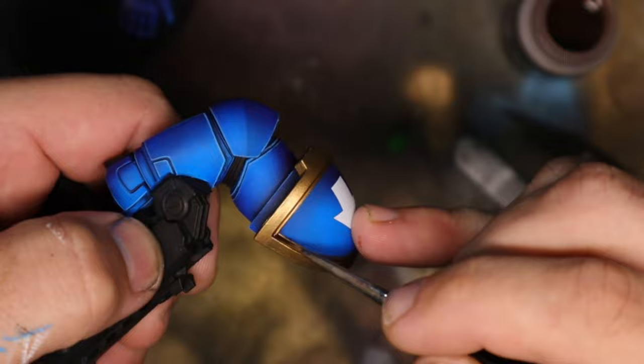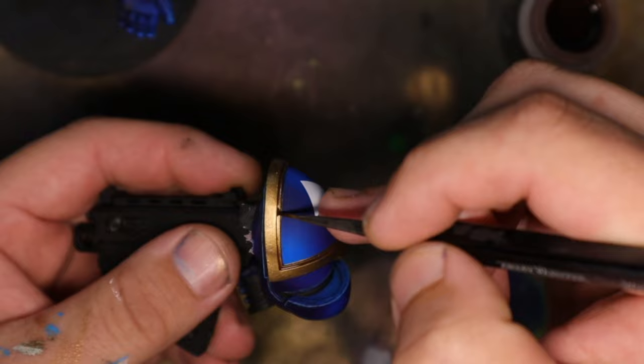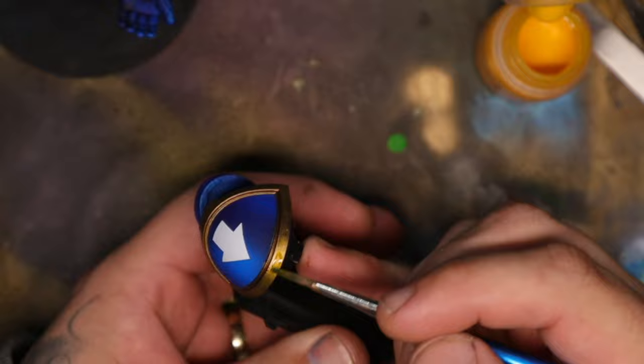The new contrast paints, however, are really cool — I actually really like them. Some of the newer colors, for example Imperial Fist, are really good for highlighting gold. You wouldn't have thought of that, but it works freaking fantastic.